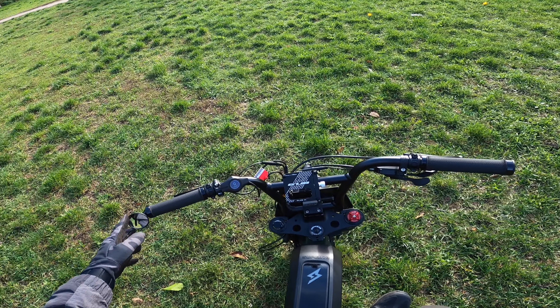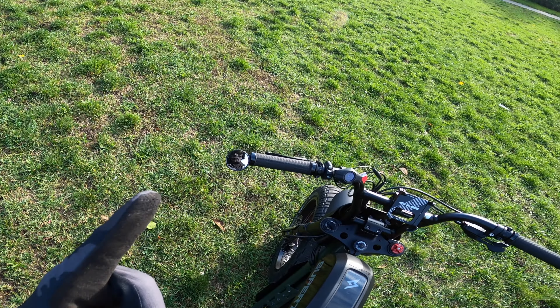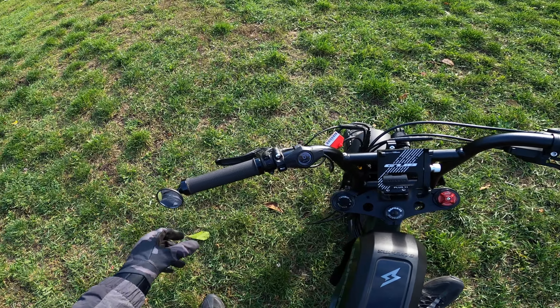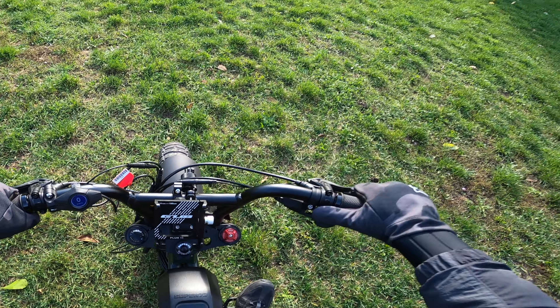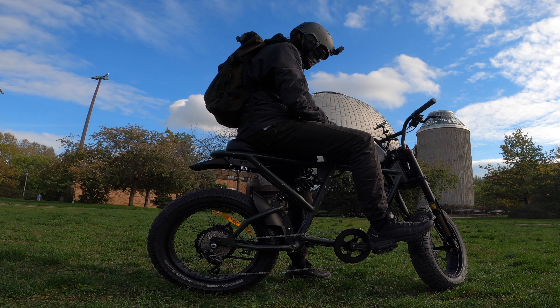I already have a bar-end mirror on there — let's get a little barn shot for you guys. Other than that, the stock grips are really nice and grippy, especially with gloves on during winter. Let's take this thing for a test ride.